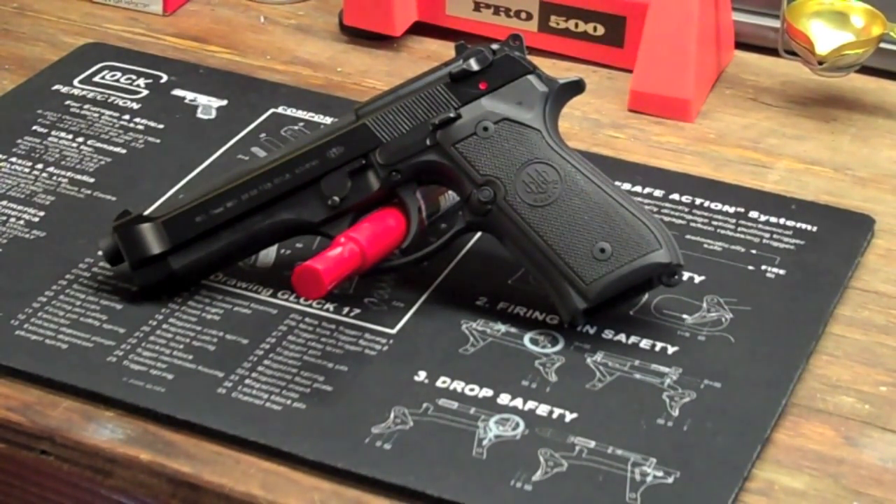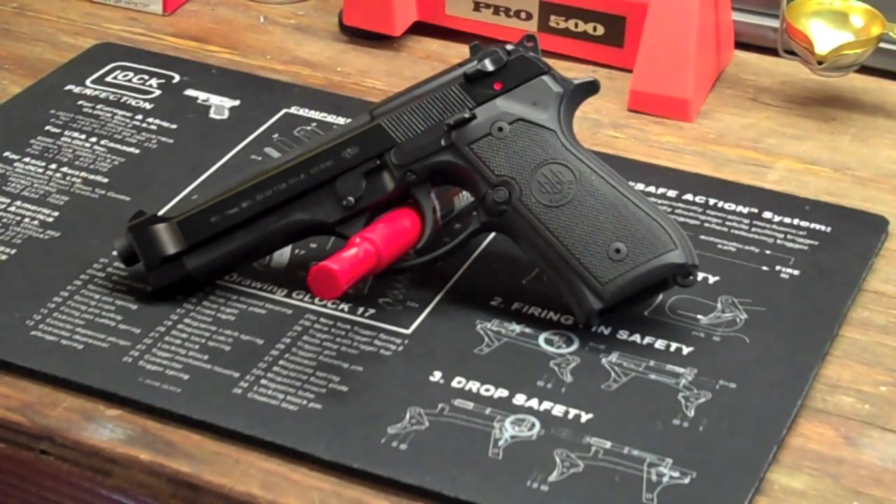Beretta, if you're listening — when I did my PX4 Storm video, Beretta sent me a Twitter message and said 'nice video, but you need a Beretta cleaning mat.' And I said, well I don't have a Beretta cleaning mat, so maybe you guys can send me one. They said send your address and we'll see if we can have one sent. Well, I still don't have a Beretta cleaning mat, so Beretta, if you're listening, I need a Beretta cleaning mat. All I have is a Glock one. Send me one and I'll be happy to do a video on it and display it.